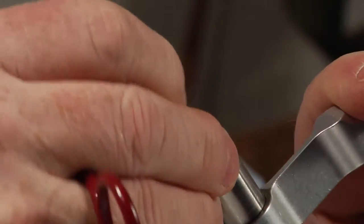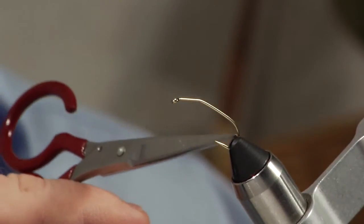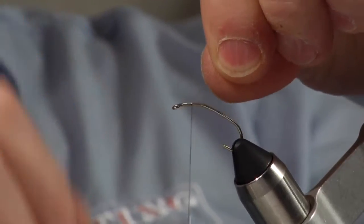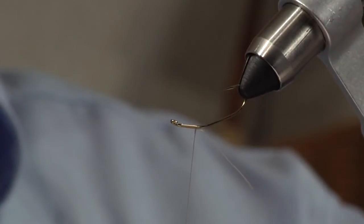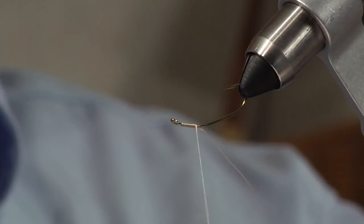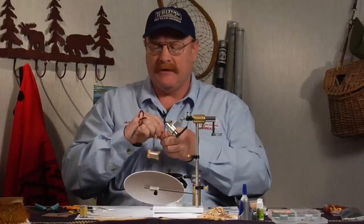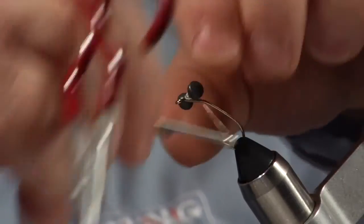First step is to get the hook in the vise. This hook is a bent shank hook, and everything I do on this fly is predicated on getting the fly to sit in a very natural fighting position on the bottom of the lake or river. I'm going to put lead eyes on top of this hook. With that bent shank and these lead eyes, I'm going to sink the top of the hook right to the bottom of the stream or lake - it's going to flip the hook over. Having the hook ride up like that will make the fly more weedless. Start the thread, come back in, leave enough room to tie off the fly, and start a pair of lead dumbbell eyes right there.